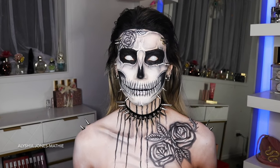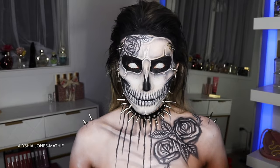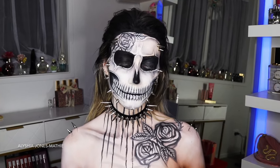Hey everyone, welcome back to my channel. I hope you've all had a great week. If you're new here, hi, I'm Alicia and I love all things creepy Halloween and SFX. So if you're wanting a good tutorial, then my channel is the one for you.